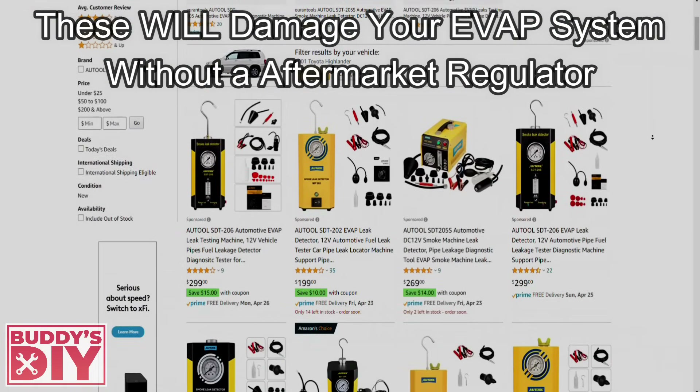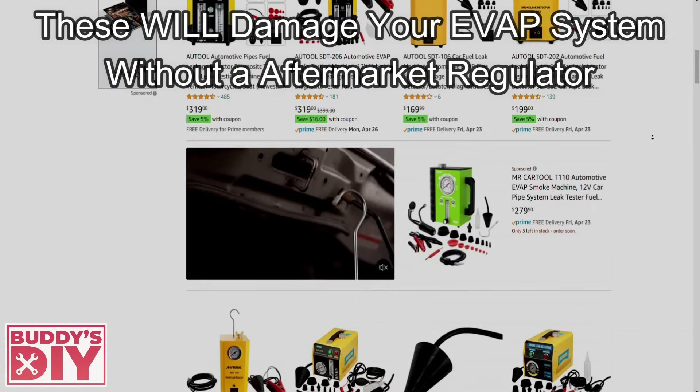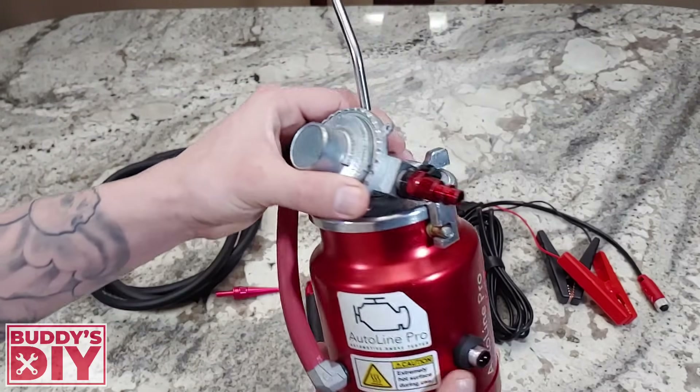All the other popular smoke machines — the odd tools and everything — those do not have a regulator. You actually have to buy a regulator and rig it in. This thing comes ready to go to test all systems, which is why I really recommend it.